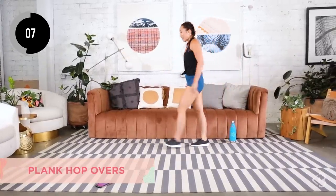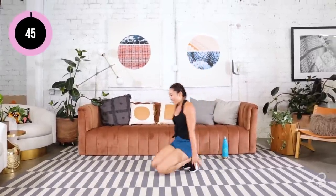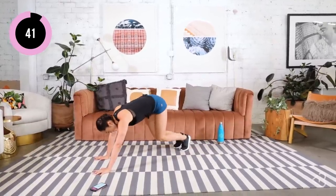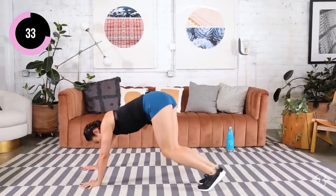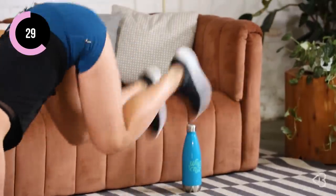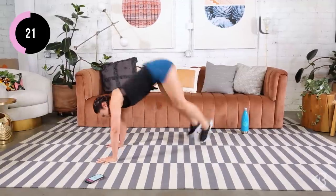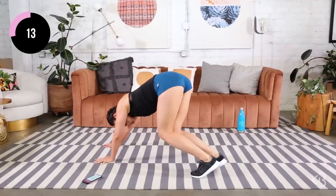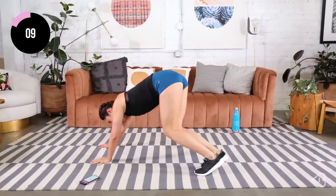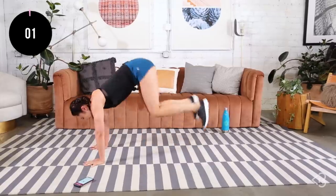Oh gosh. We're doing plank hop overs. Imagine you have a mat — maybe you do have one, I don't today. You're going to jump over the mat. Feet on one side, hopping over. This carpet is a little slippery, but I guess that makes it a little bit interesting today. Abs in tight, the quads are on fire. I am tiring out, you guys. 15 seconds, and I'm slowing down. You guys at home, keep pushing — maybe you're better at cardio than I am. Keep going, one more. Oh, my legs.